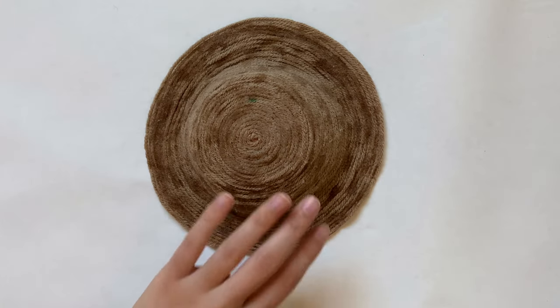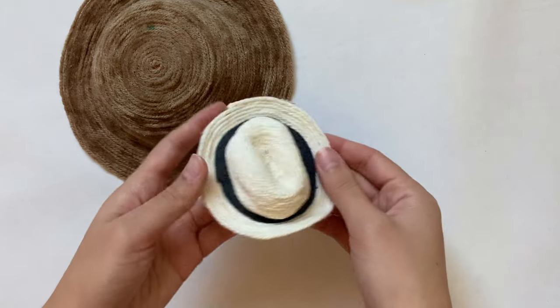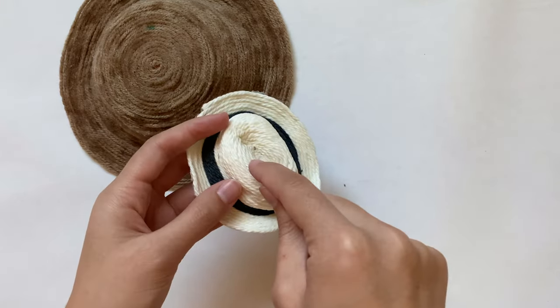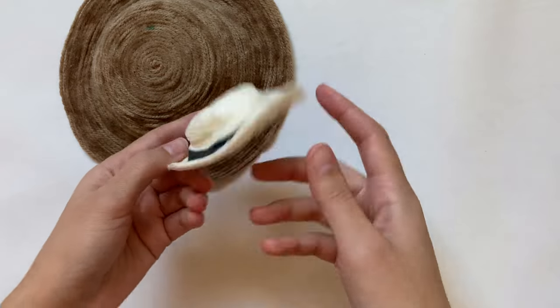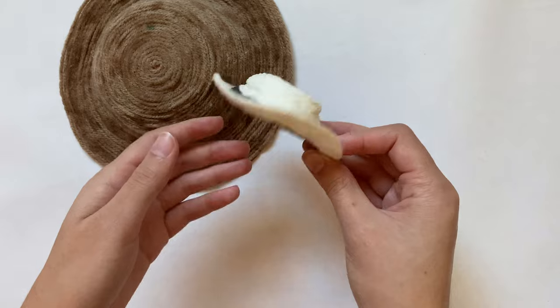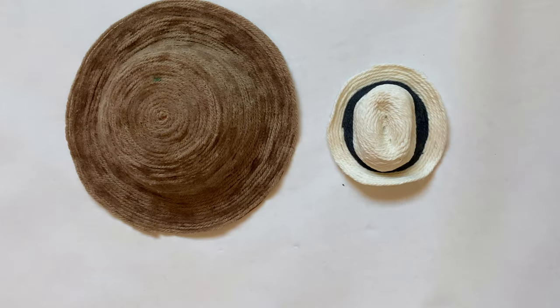Another thing I wanted to show you is a hat I made like this a long long time ago. I made this one a lot smaller, and while it was drying I kind of pressed it into the shape of a fedora. In the middle of making it, I switched from a cream yarn to a black yarn, and that gave it this darker band in the middle. This one held up really well for being made so long ago, which just shows how these smaller hats can be really sturdy without any linings or reinforcements.